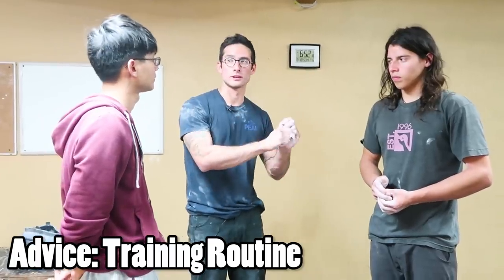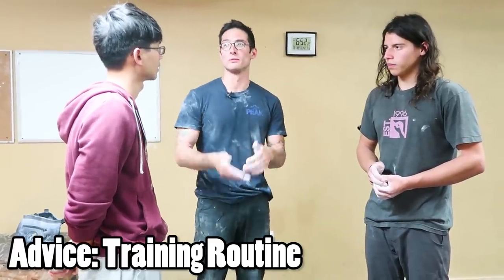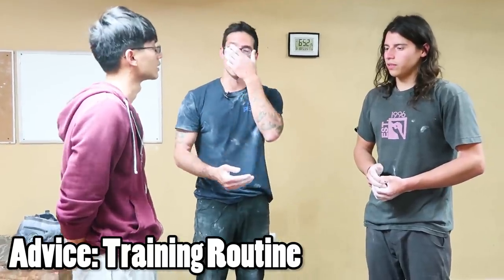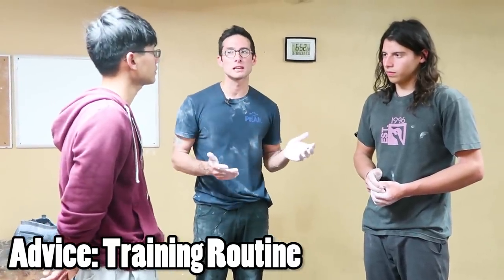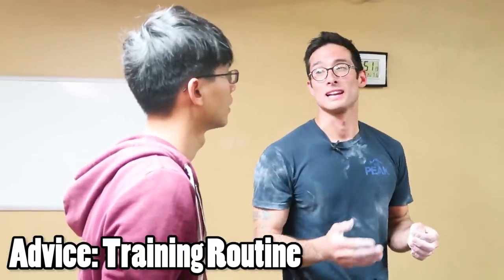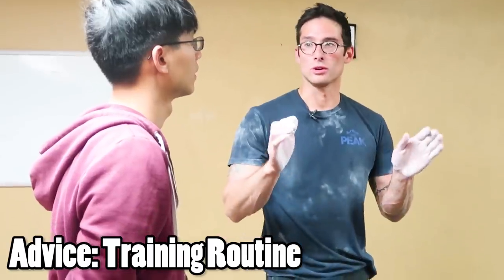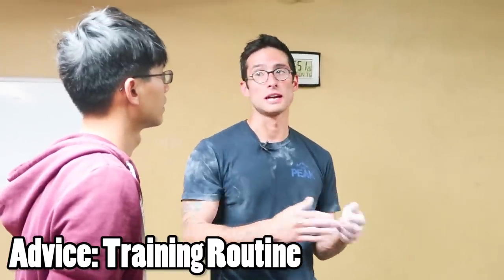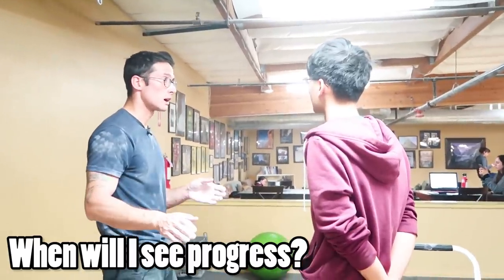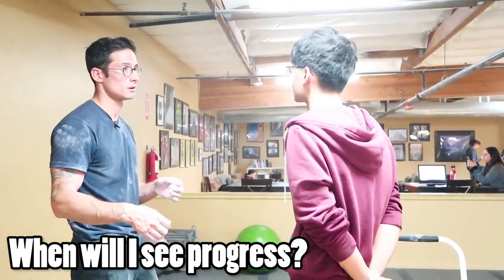Do 10 seconds on, 10 seconds off, and then rest for 4 minutes. Let your body almost fully recover, then do it again. Repeat that maybe 6 or 7 times, every other day. When you start getting better, begin adding weight — like 5 or 10 pounds — so that you can hang for at least 7 seconds and at most 10 seconds. Do that for a month, then take a week off. You should be able to see some kind of progress when you come back to it.